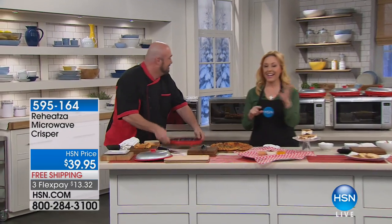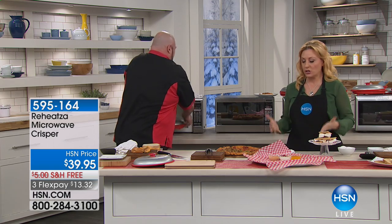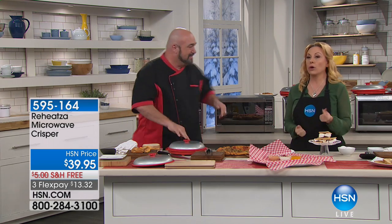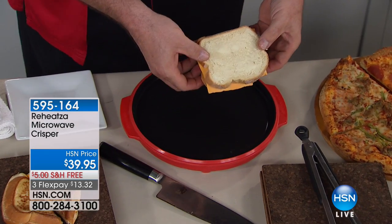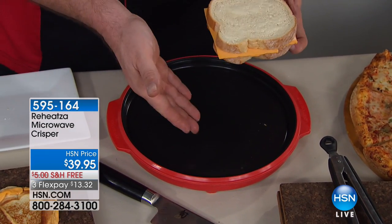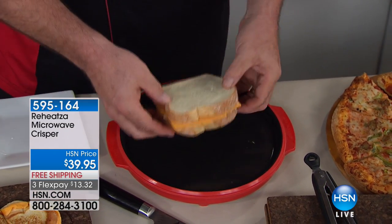I got a sample of it and I made my daughter a grilled cheese sandwich. I tend to burn grilled cheese sandwiches because either it's too hot, I leave it on there too long, or the bread is perfect and the cheese isn't melted. This was the perfect amount of melted cheese and crispy outside. All you're gonna do is take your Reheatsa and put it in the microwave for two minutes. If you can count to two, you can toast, crisp, and brown.